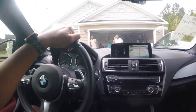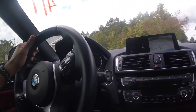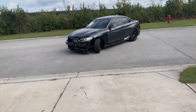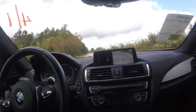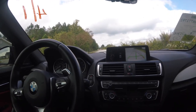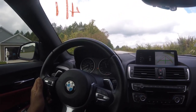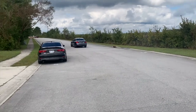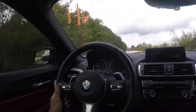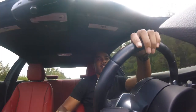All right, now we're gonna do our first launch and see how it goes. Whoa! Now that's fast — it's fast!